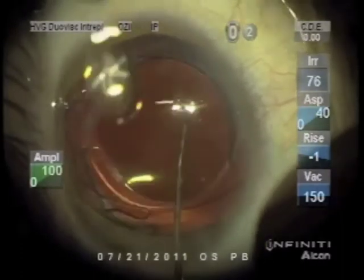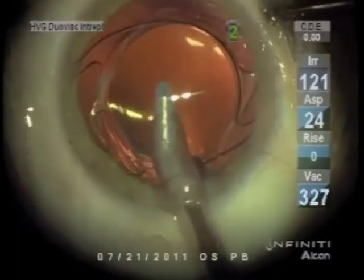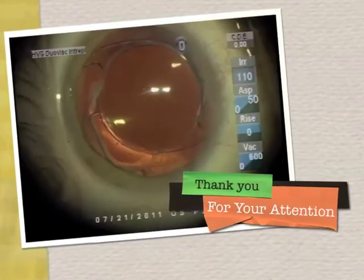The toric ones have to be positioned appropriately, but this is just a spherical power. It's important to remove viscoelastic from under the lens as well as from the anterior chamber.